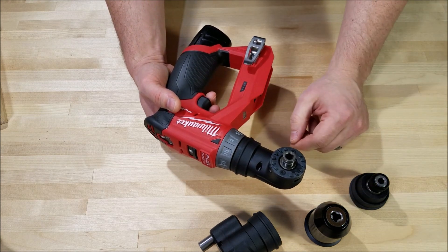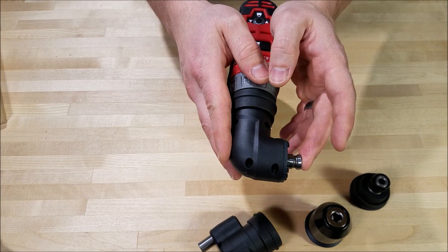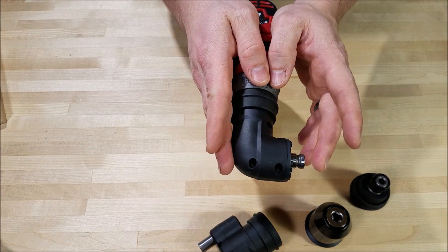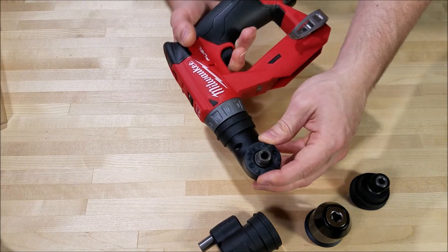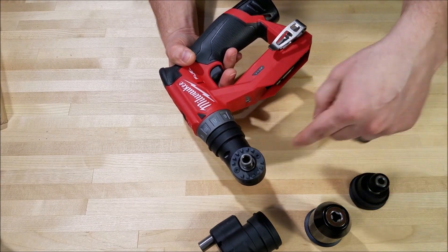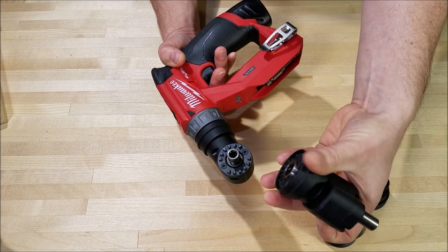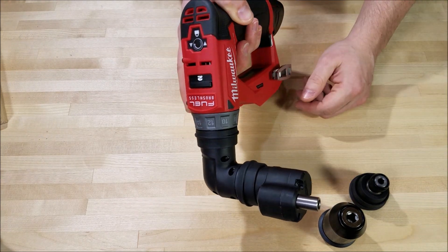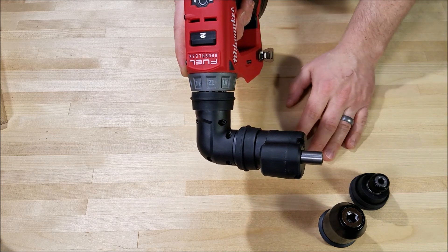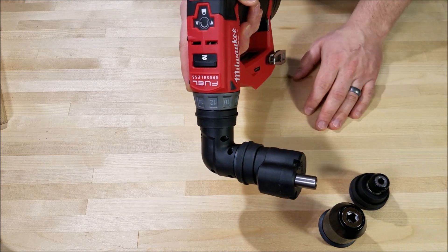With a one-inch insert bit in the magnetic bit holder, you only need two and three-quarters inches of clearance to fit this anywhere. You can also fit any of the other attachments onto the right angle adapter — the drill chuck, the offset adapter, whatever you need. So when you've got crazy access situations and can't get anything else in there, this thing can really save the day.